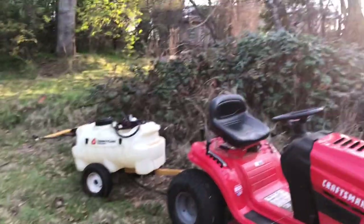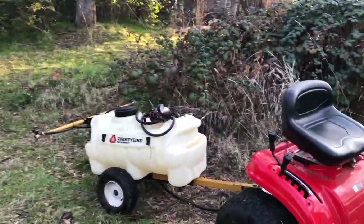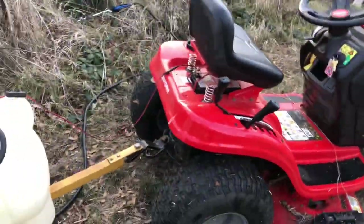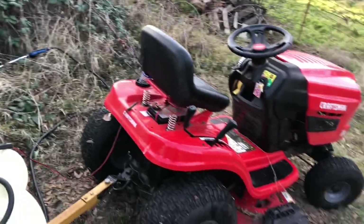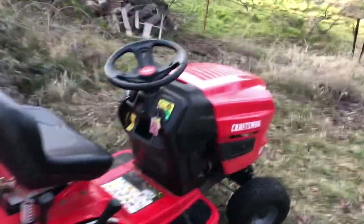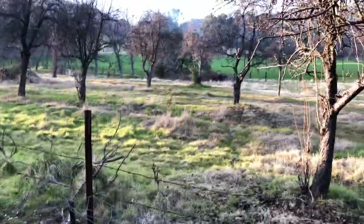I just mowed all the crazy stuff three times and it held up great. It cools really good. Pumping out the excess nasty right now. I love this thing — it's got the power I need. This is 5 acres on some terrain, nothing crazy but enough. I mowed this whole thing with it.